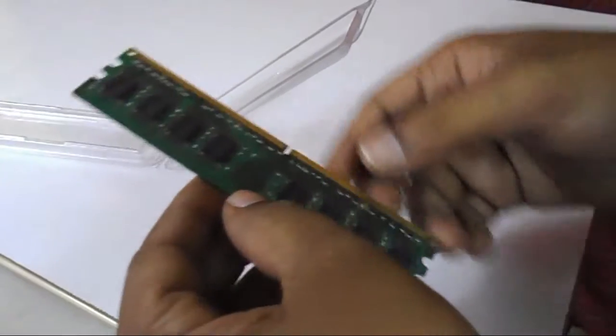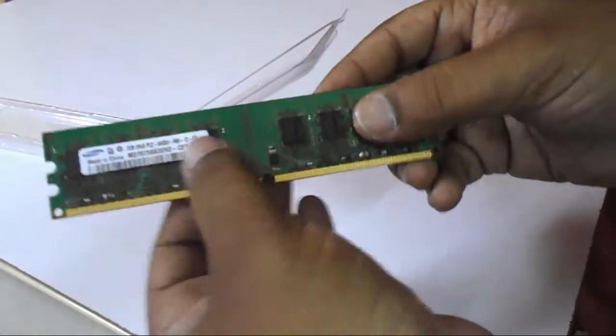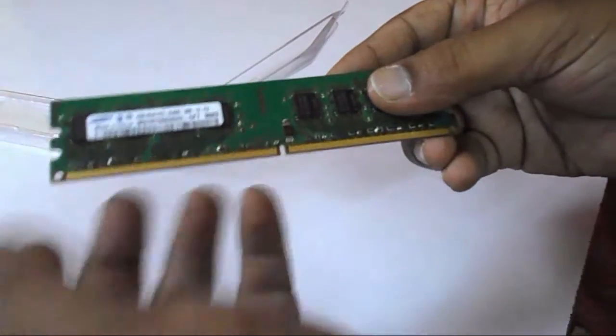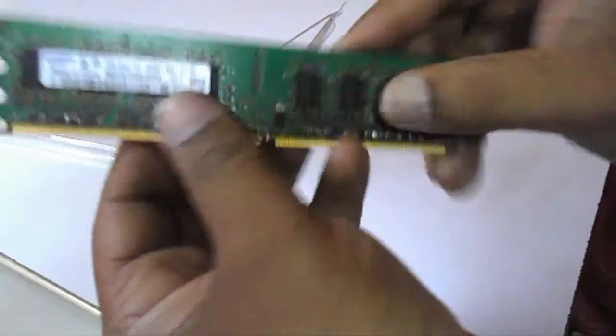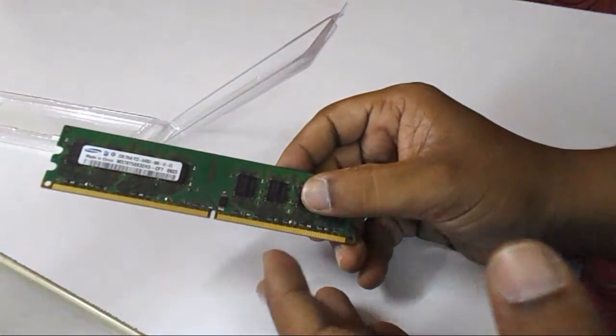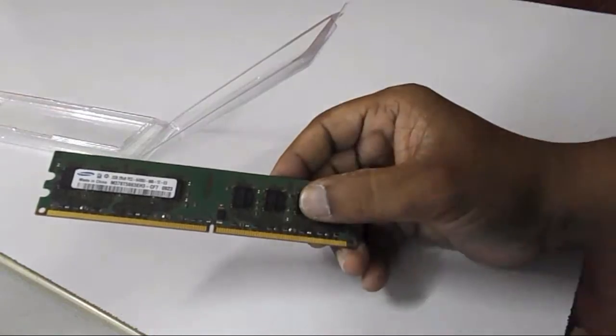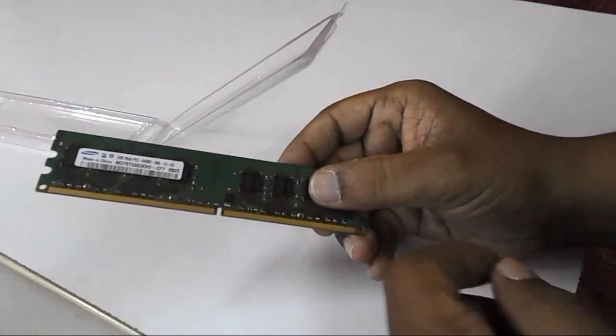The price, as I said, is around 800 Indian rupees or 13.5 dollars, so this is a budget RAM. I got this RAM from online shopping. For the latest price and full description, click the link in the video description — the price may be a little up or down, so check the latest price before you go to buy this RAM.